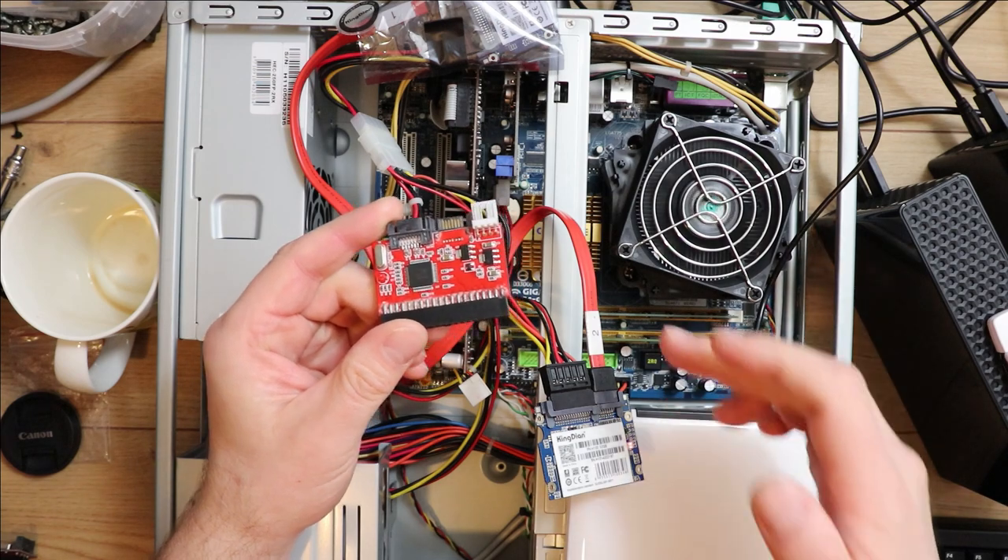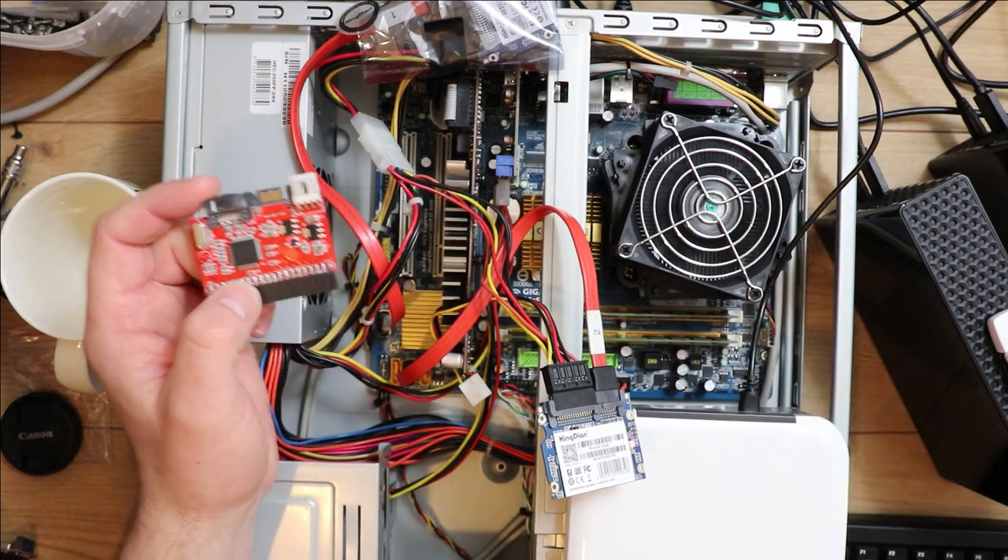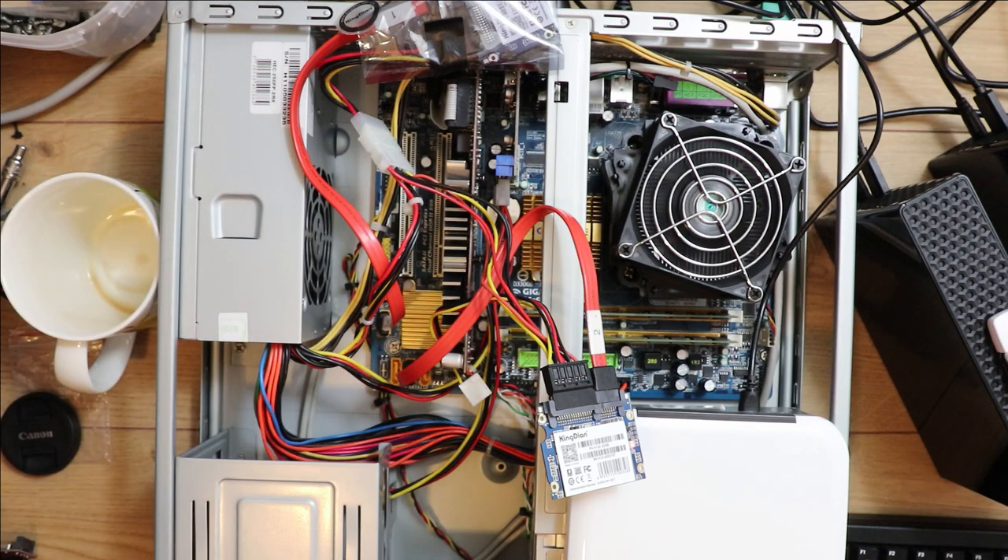The first thing to try was unplugging the adapter and connecting the drive to one of the onboard ports, and as soon as I did that everything was working fine.